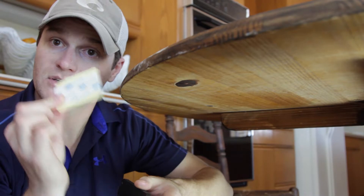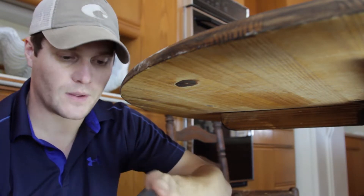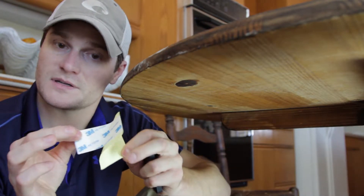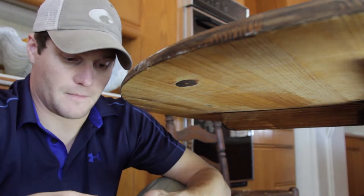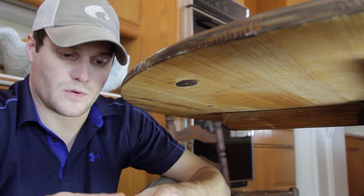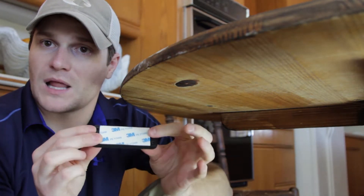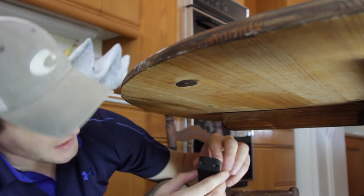You take your 3M double-sided tape right here — it's about dry. You're going to take the yellow piece off first and put it on your magnet. This is what it should look like once you've applied your 3M tape to your magnet. Now let's go back under here and mount this thing to the table.